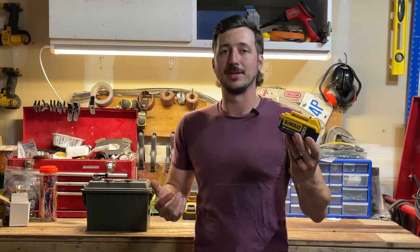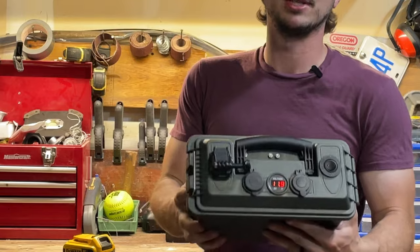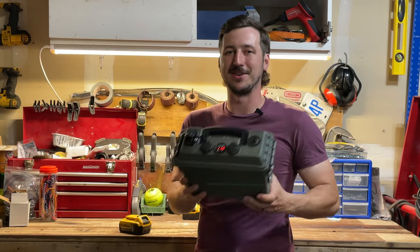I have a bunch of power tool batteries at home. How could I make one of those into my own power station? And I'm going to show you how to do it.